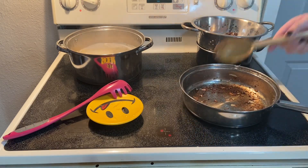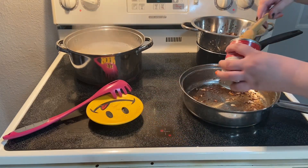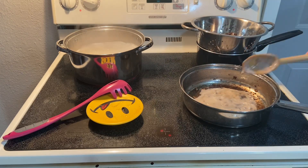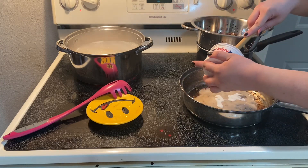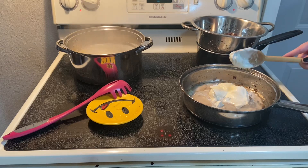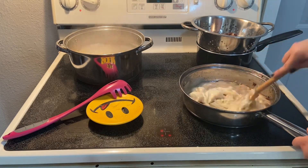In a bowl, put the mushroom soup — I don't like mushrooms either, but it's good in this. Then add your sour cream and mix those together to form your sauce.